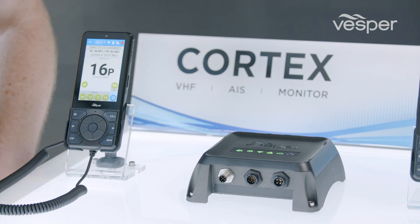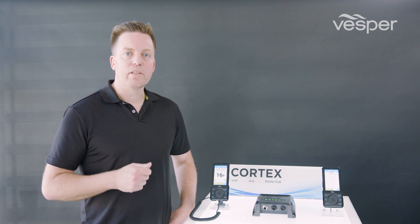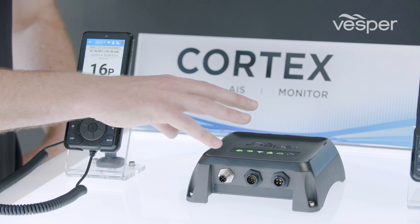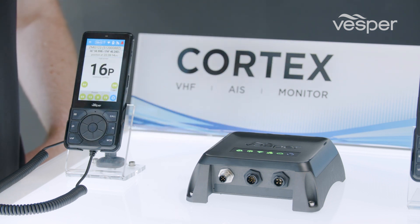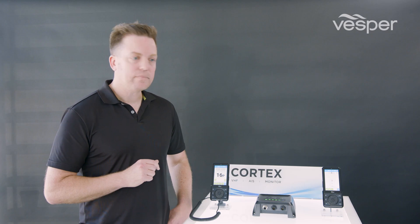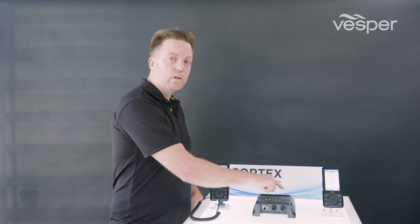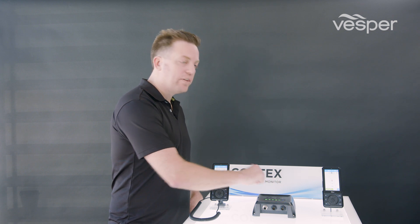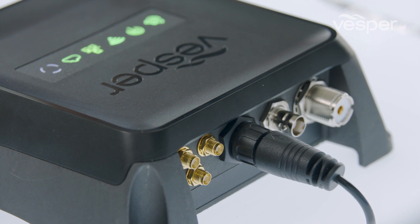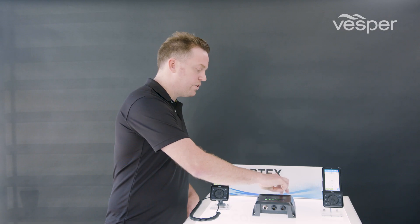The M1 is powered from 12 and 24 volts but draws a maximum of only six watts, so you can leave it on at all times and it's always monitoring the situation for you. It includes internal antennas for both cellular and Wi-Fi connectivity, but there's also provision for installations where you need to route those antennas to a different location on the boat, with external antenna connectivity options available.